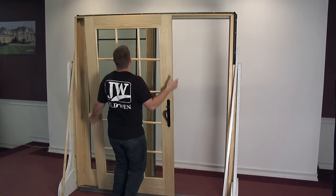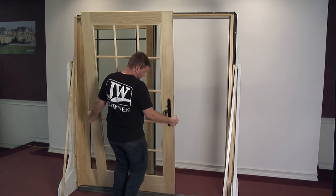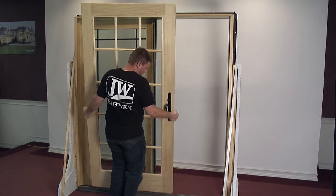First, remove the operating panel. Watch our video on how to remove and replace the operating panel for details.